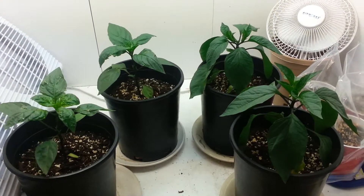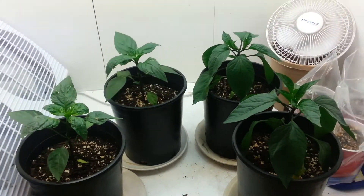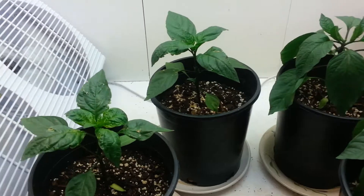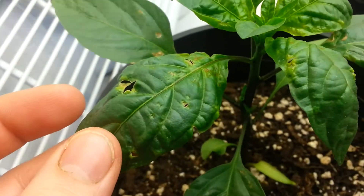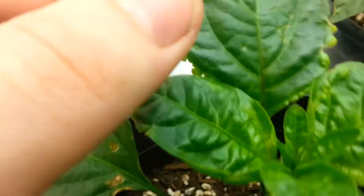Hey, what's going on guys — another quick video update. These plants are looking all right, but the disease has definitely taken over. I'm pretty sure I figured out what it is — positive it's pepper leaf spot.